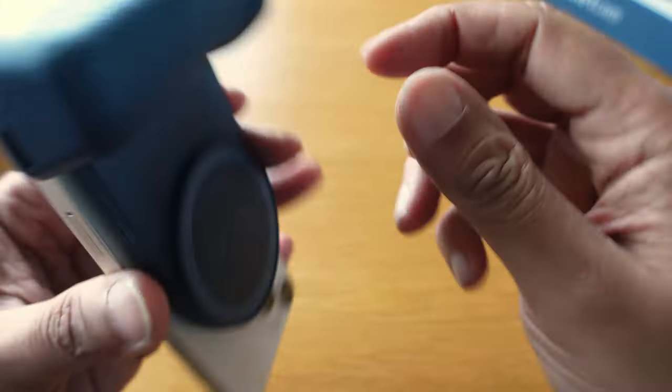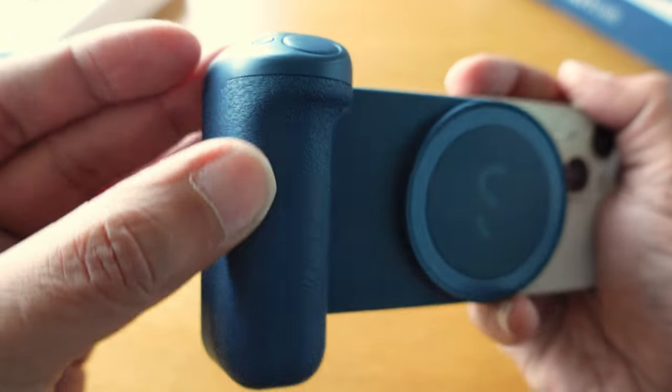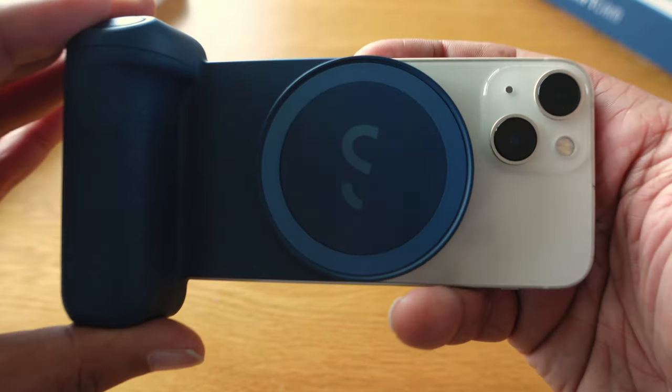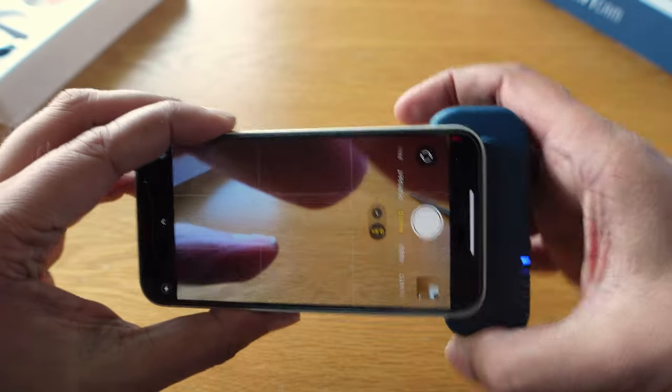For phone photographers seeking a more conventional experience, the ShiftCam Snap Grip is a perfect fit. It provides a comfortable and convenient shooting experience without adding too much bulk to your phone that would make it hard to carry. When you're done snapping, it pops off and waits for next time. Vloggers will have to choose between the image stabilisation provided by a gimbal and the convenience that the Snap Grip provides for stills photography.